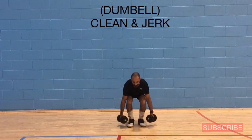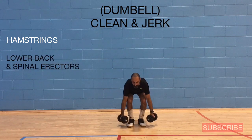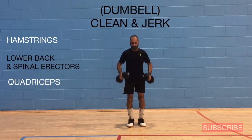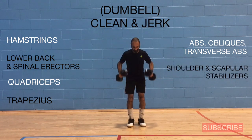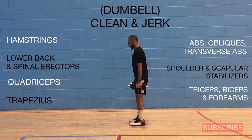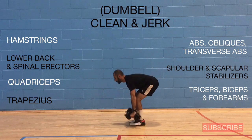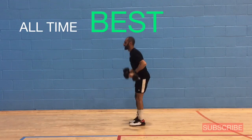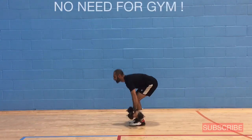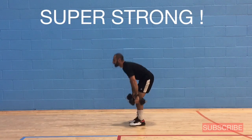The next exercise is called the dumbbell clean and jerk. The muscles involved are: hamstrings, lower back and spinal erectors, quadriceps, trapezius, abs, obliques and transverse abs, shoulder and scapular stabilizers, and the triceps, biceps, and forearms. If you could pick any one exercise, this would be the all-time best — it takes the weight from the lowest point to the highest, involving more muscle than any other exercise and keeping you super strong.